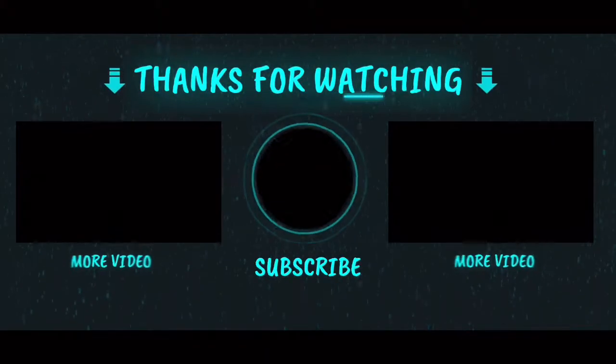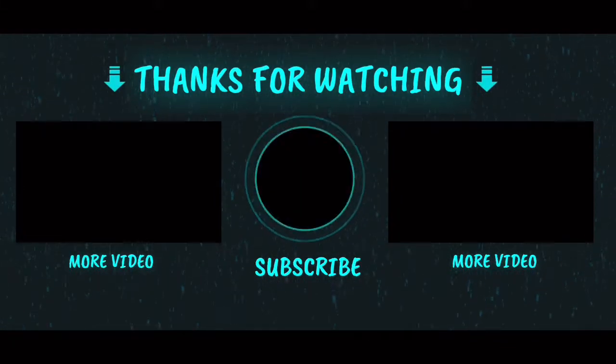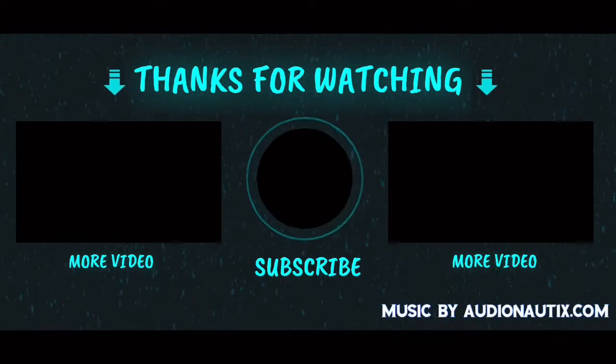Alright, well, this brings the video to an end. Appreciate you guys checking it out and we'll see you out on that trail.